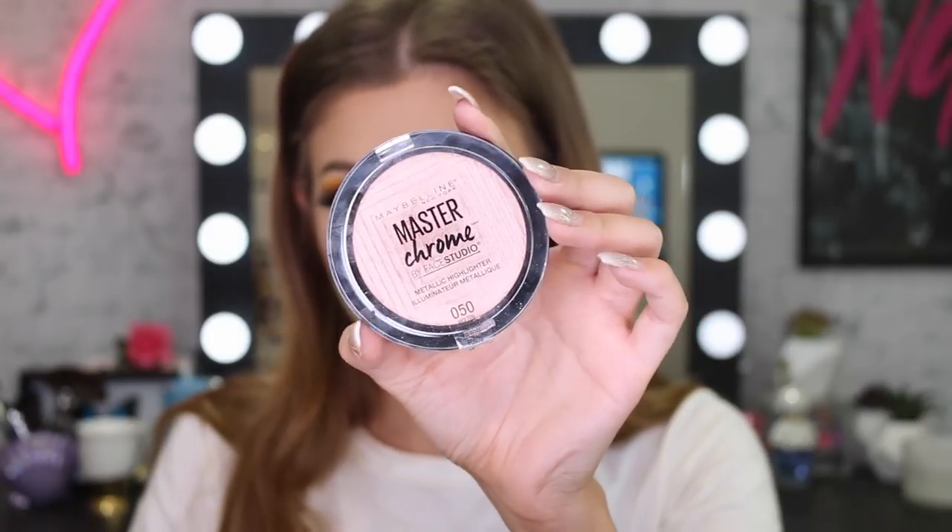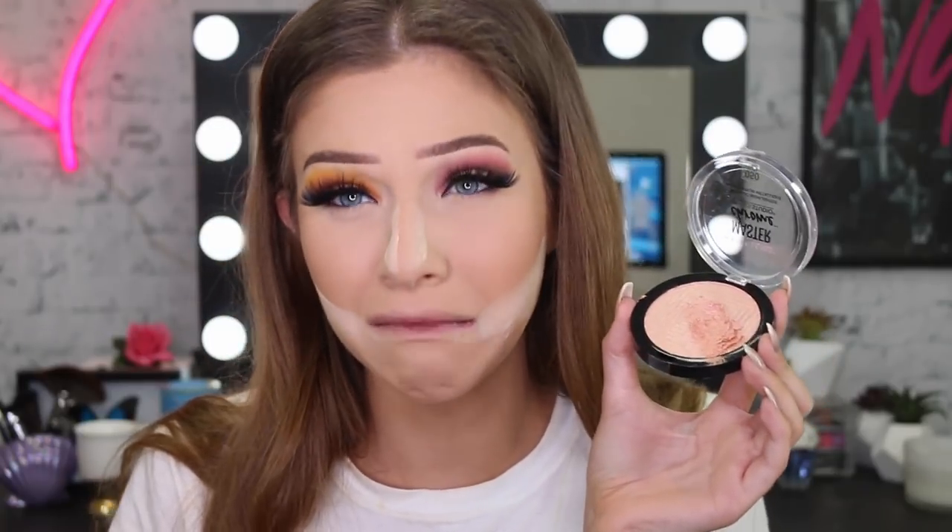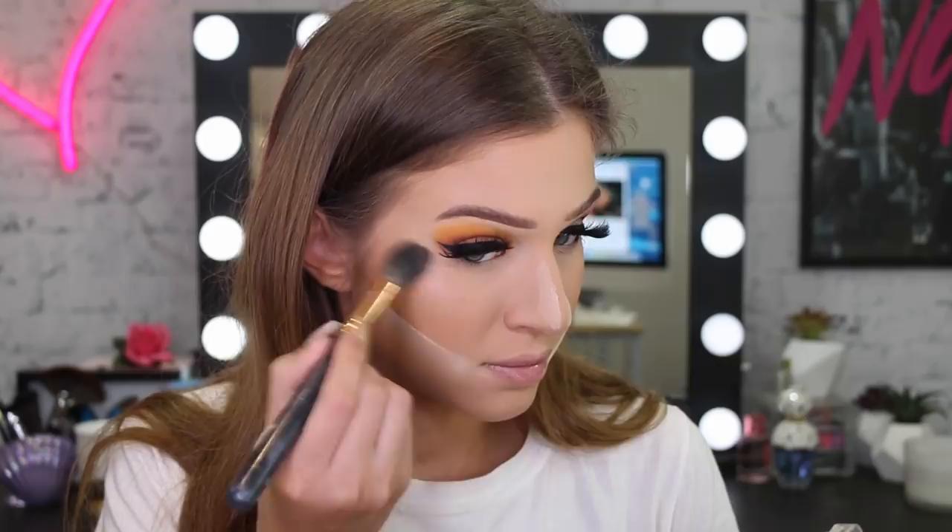So this bit is a sad moment for all of us. I ended up putting my thumb right into my Master Chrome Highlighter in the shade Rose Gold — I was really upset about it and then dropped it all over my lap. I was so excited to use it and I just got too excited and accidentally put my thumb into it.